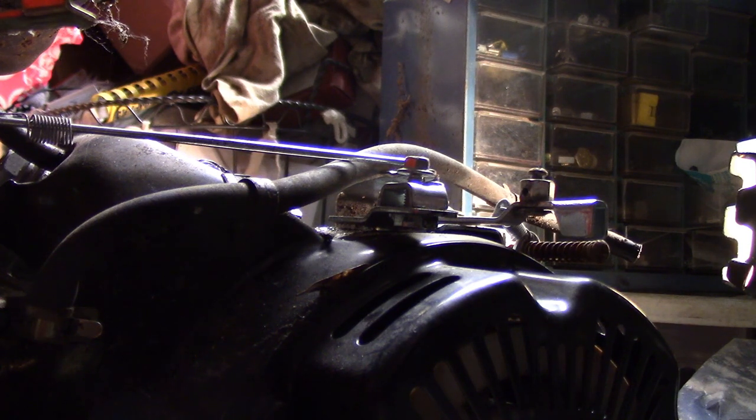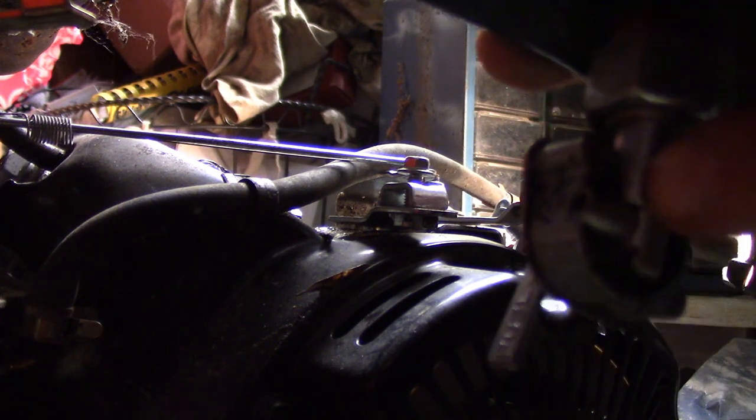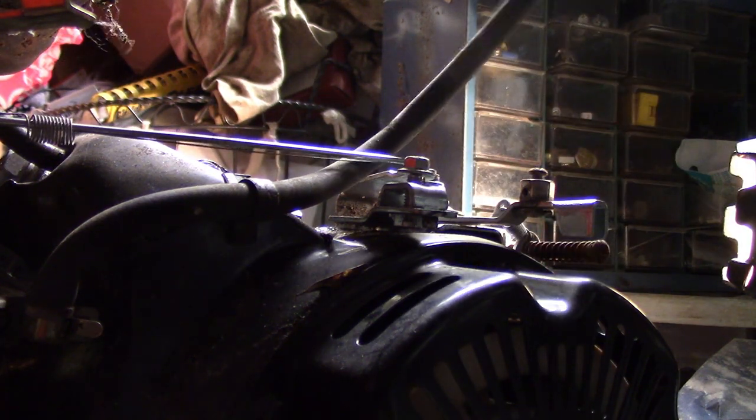Okay, well that's not good. I just broke the fitting that goes right there — the line was supposed to go on it. I was trying to replace the fuel line. We're going to have to deal with that.